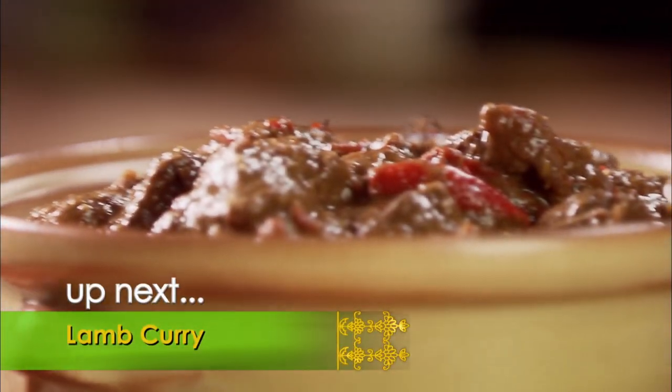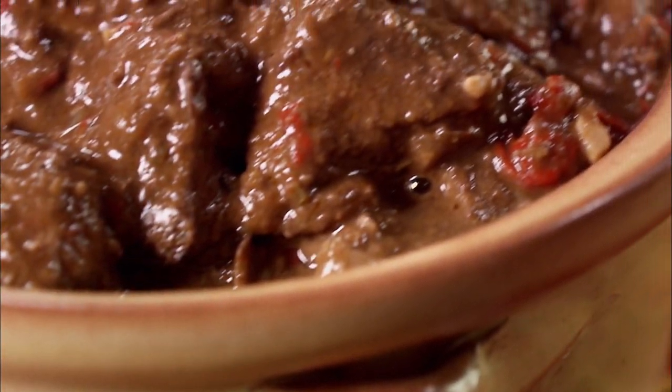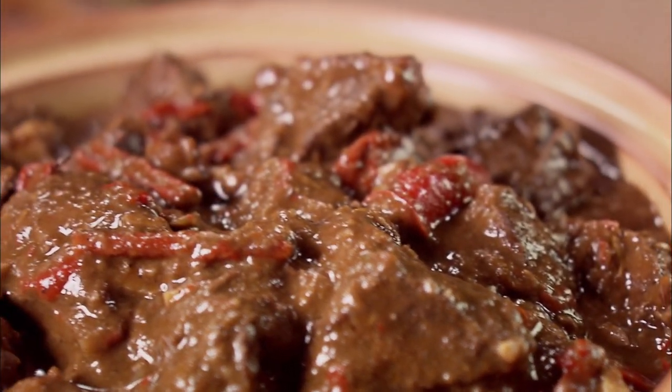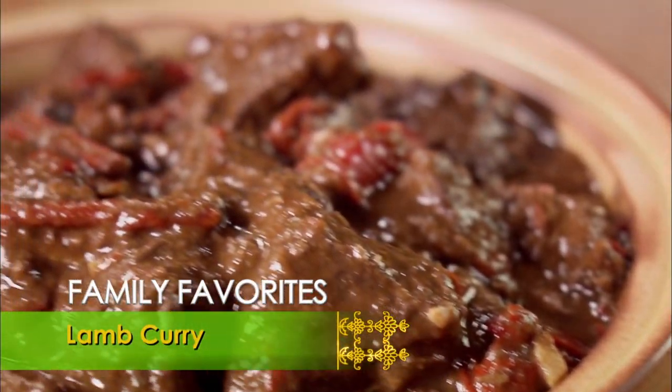Growing up, meat was reserved for something special, but now I cook it all the time. My lamb curry is a perfect combination of herbs and spices, and even a bit of sweetness. Lamb I cook only once a month — it's a tasty indulgence that my whole family looks forward to. It's very rich, and it's a once-in-a-while treat, but when I make it, it's only for my family.